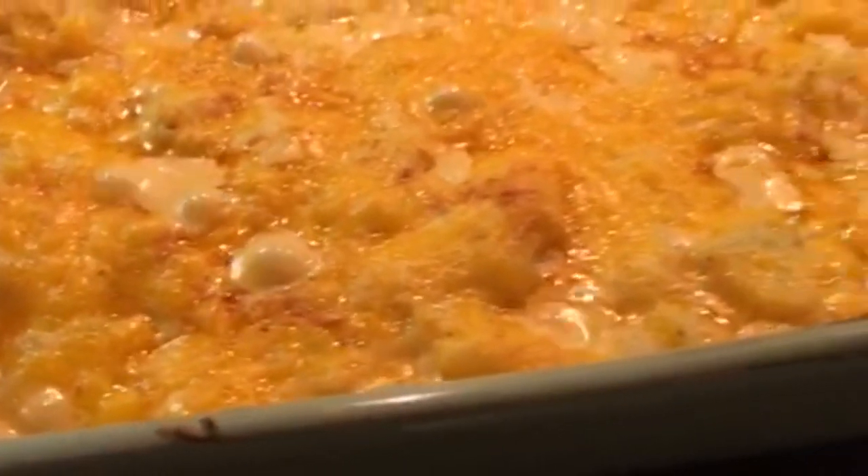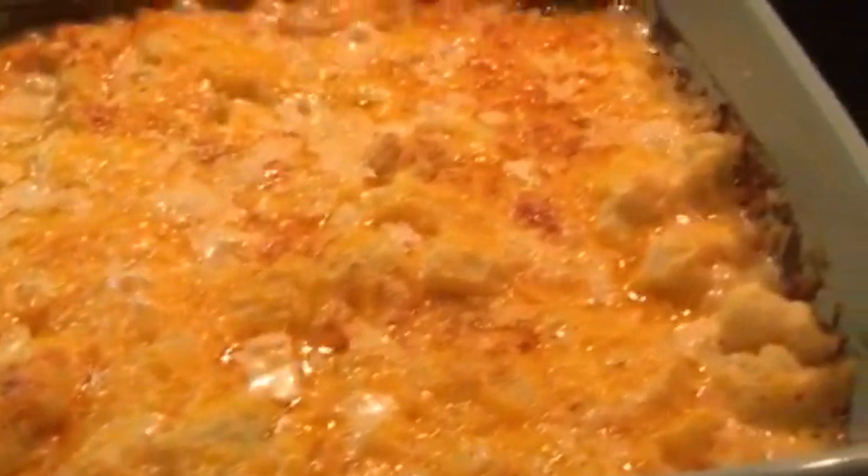Once out of the oven, I know it's going to be so hard, but I highly advise that you let it sit for about 10 minutes. This will allow everything to come together and you'll be able to scoop it a lot easier.